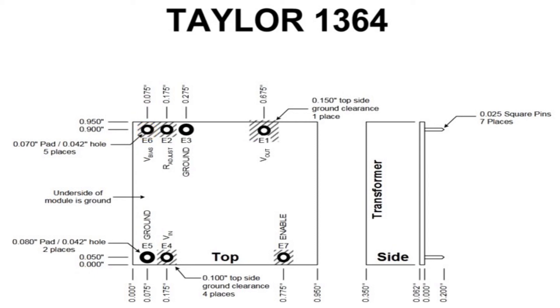It's best to have good filtering both before and after the 1364, as it needs clean input voltage and a filter can help to buffer the output. I use one of these in the PA1 DIY tube preamp project.